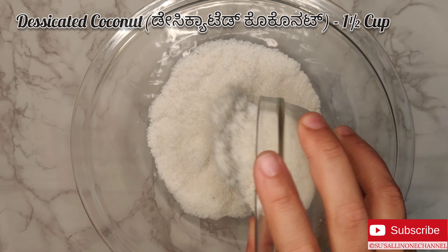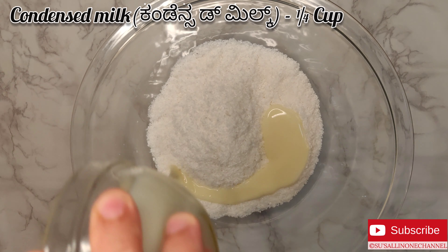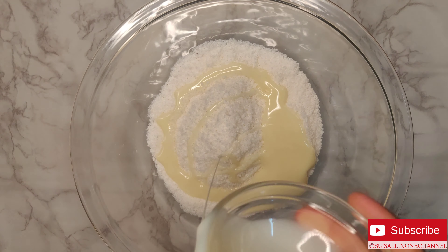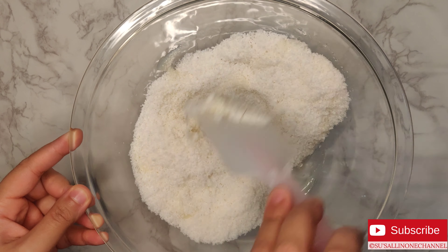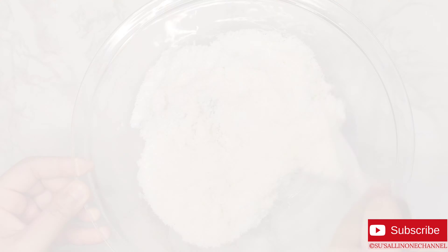I have taken one and a half cup of desiccated coconut. Here I'm adding quarter cup condensed milk. Now give it a nice mix. You can add a little more condensed milk.